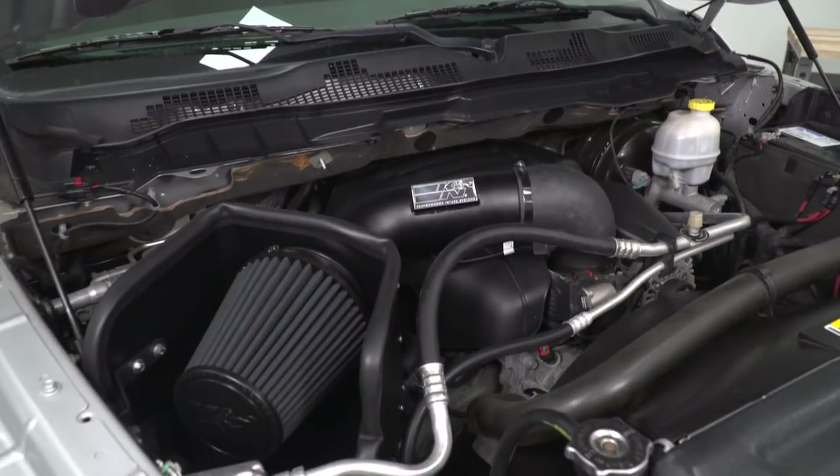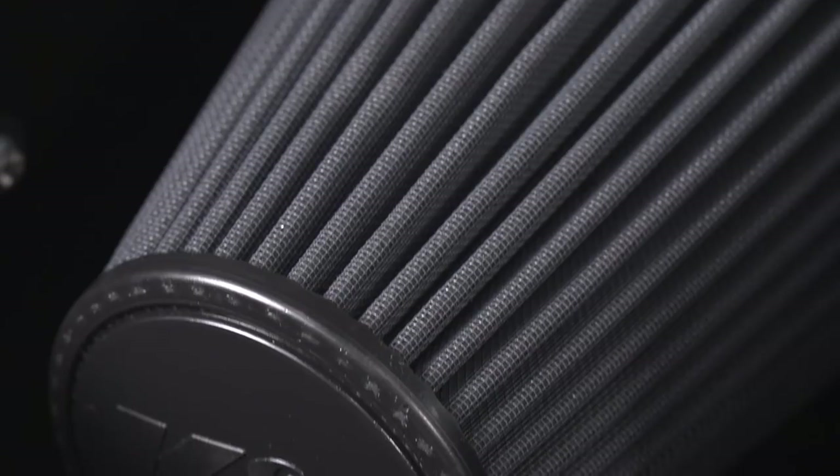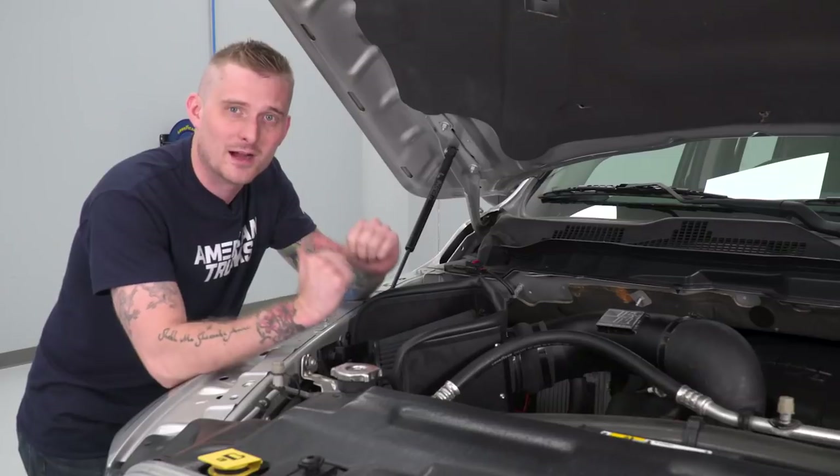As you can see, once you've got the K&N installed, it really does clean up the underhood appearance and you get some pretty nice performance gains, whether you're tuning your truck or not. That actually wraps up my review of K&N's Blackhawk Cold Air Intake, fitting your 2009 to 2018 5.7-liter-powered RAM. I'm Travis — thanks for watching. Keep it right here at americantrucks.com.